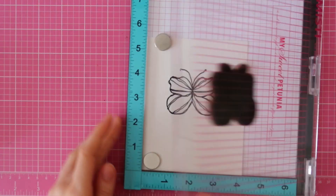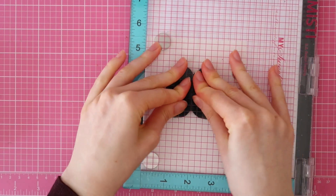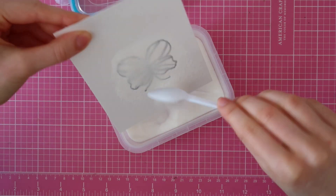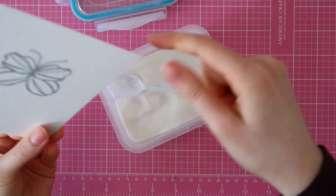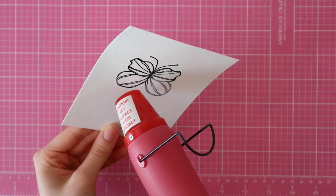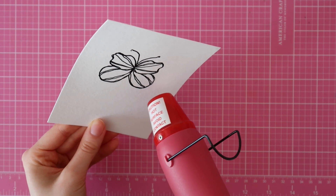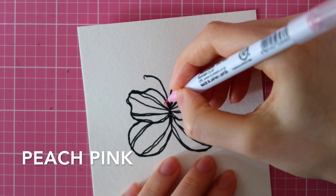After cleaning my stamp, I re-ink that with Versamark ink and then I'll be sprinkling on clear embossing powder from Wow. I wanted to add some shine to this butterfly and I thought that clear embossing powder would be a great way to do that. I'm using a little brush to remove some excess embossing powder and then I am heat setting the powder until it's completely melted.